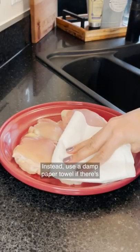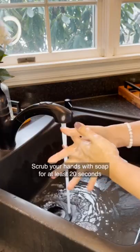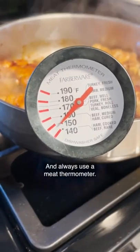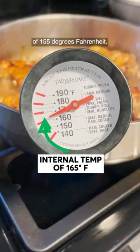Instead, use a damp paper towel if there's anything visible on the chicken you'd like to remove. Scrub your hands with soap for at least 20 seconds before and immediately after handling the chicken, and always use a meat thermometer. Chicken should be cooked to an internal temperature of 165 degrees Fahrenheit.